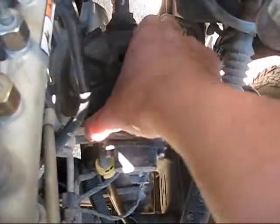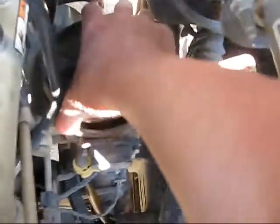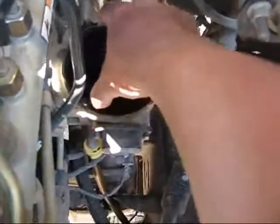Unscrew the thing and pull it out. You've got to fidget with it — it's kind of a tight fit. My filter came off and that's just the cap. Most of the time the filter will come out with it, but it's going to be a tight fit.